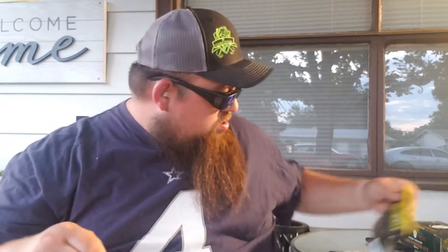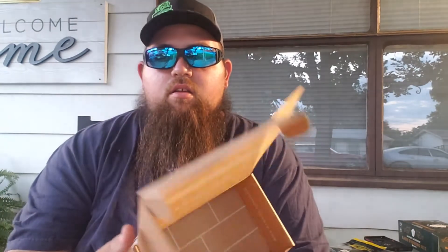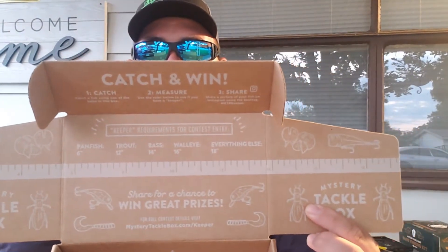So basically the way Mystery Tackle Box works is you should be able to go out with everything in this box and fish. I've got hooks, I've got some soft plastics, I've got a crankbait, and I've got a swimbait slash chatterbait. It's also got a little ruler on the box that says 'Catch, Measure and Share.'